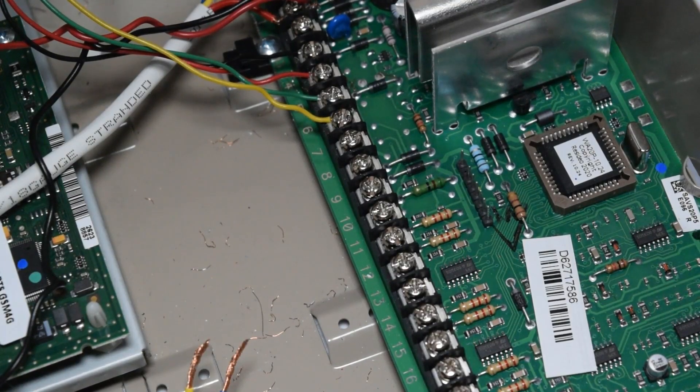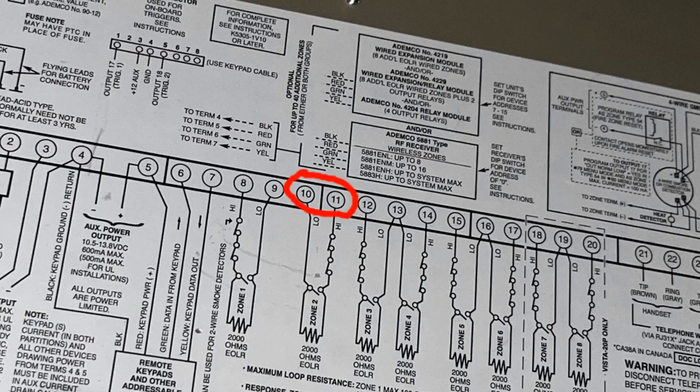Here we are back at the main panel. Referencing the schematic again, the zones start with terminals 8 and 9, but we're actually going to skip zone 1, which is terminals 8 and 9, because that is by default reserved for a fire detection zone. So we're actually going to start with zone 2, which is terminals 10 and 11.